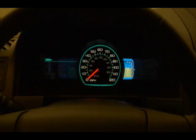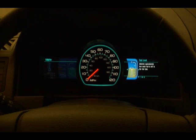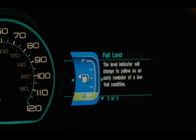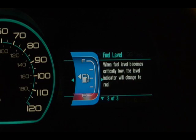Moving to the right-hand side, the next gauge is the fuel level indicator. This is a large, colorful graphical display that shows the amount of fuel as an amber liquid in the fuel gauge. As your fuel level becomes lower, it turns to a yellow warning state, and if you get really low, it turns red — showing you that you really need to stop and get fuel.